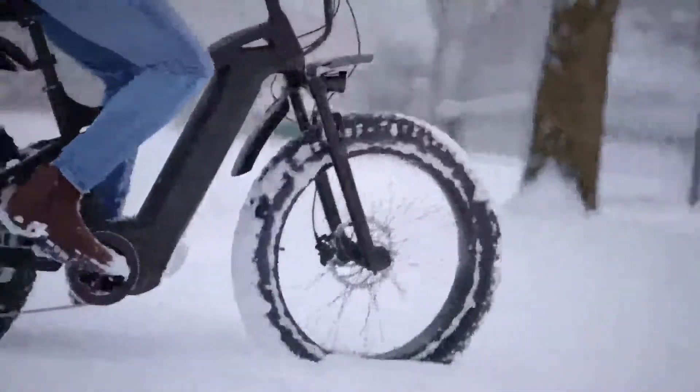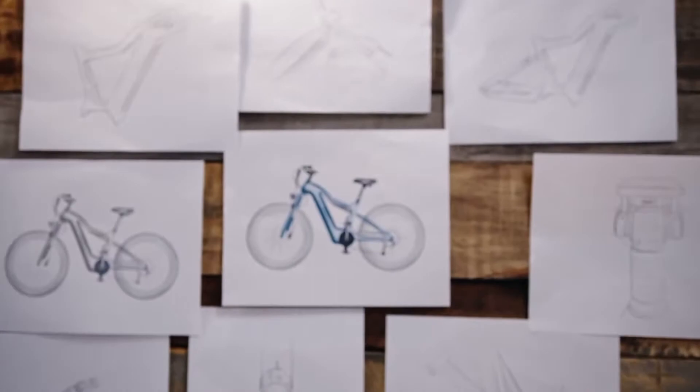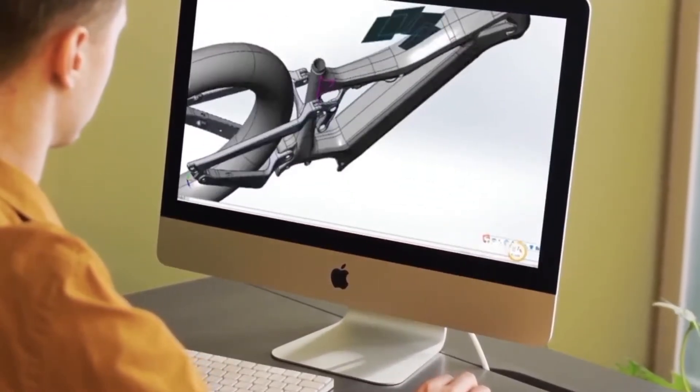And the most fun part? You can always go the distance with our beautifully designed battery system by charging it just once a day. All bikes are designed and created by our experienced and award-winning engineers, so you don't just get a bike — you get dependable and world-class engineering at its finest.